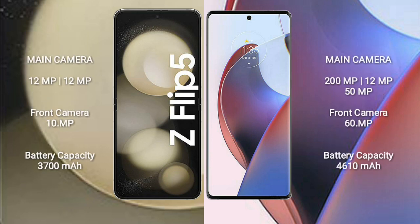Samsung Galaxy Z Flip 5 has a rear dual camera setup: 12MP plus 12MP, and a front camera of 10MP. Motorola S30 Ultra has a rear triple camera setup: 200MP plus 12MP plus 50MP, and a front camera of 16MP.